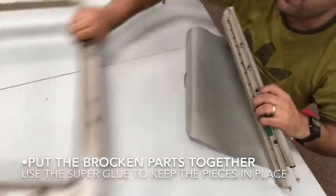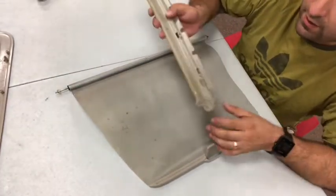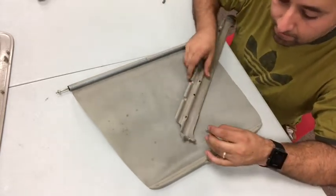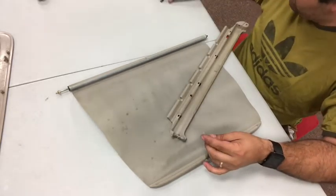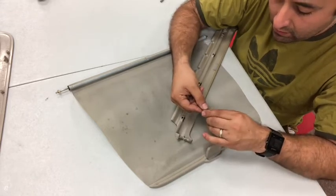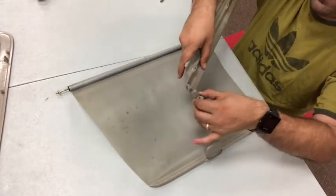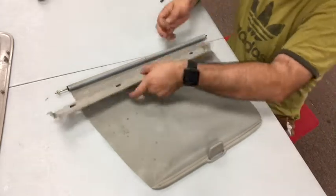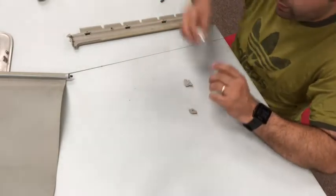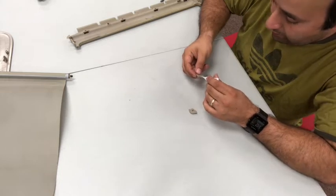We're going to set one part aside for a minute. We have two pieces to work on first. This involves putting back what is broken here and here — just work your way through it like a puzzle. Put the pieces in and glue them. Do not work over your screen — if you apply crazy glue or whatever sealant you're using over the screen, you don't want that to happen.